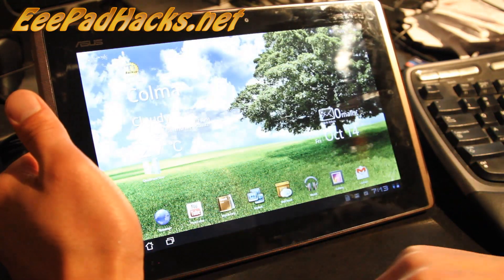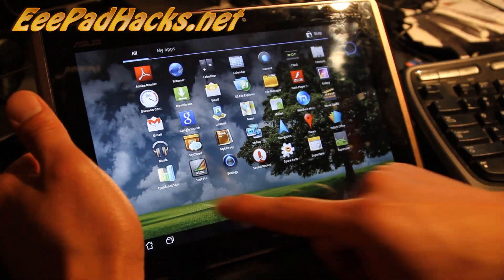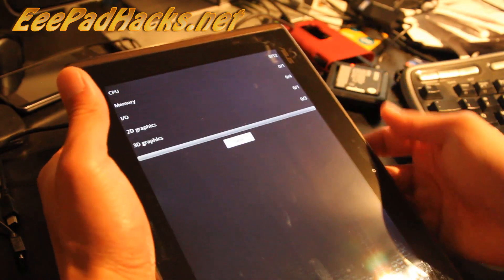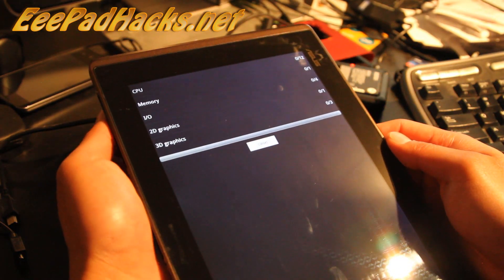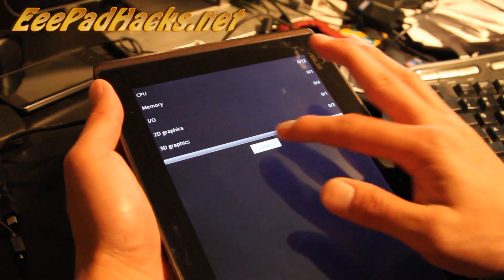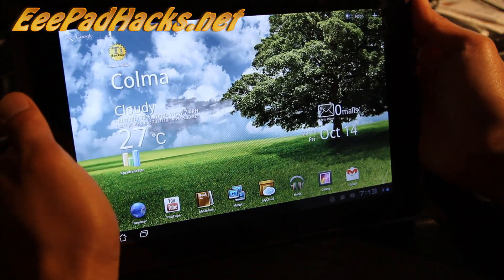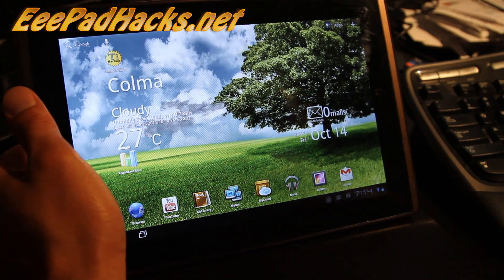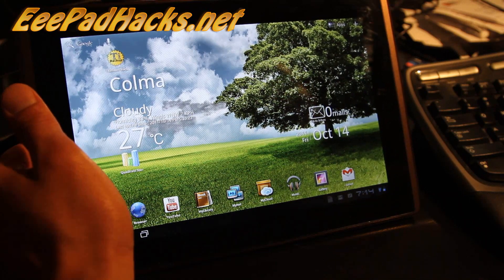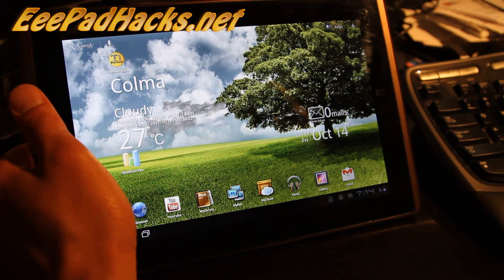Let me set it to performance and do a quick Quadrant test. My Quadrant's acting up today, so I don't have to do the test — you guys can do it and post your numbers. I've seen that even at 1.4 GHz, the Quadrant scores are a lot slower than my Galaxy Tab.